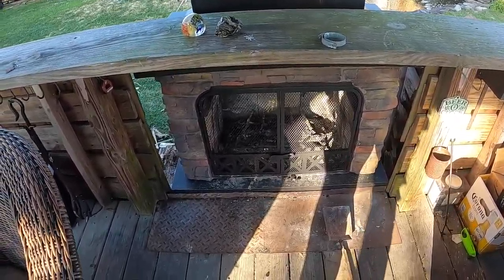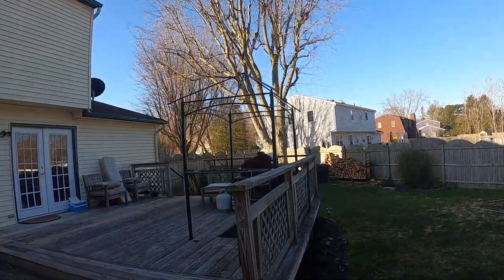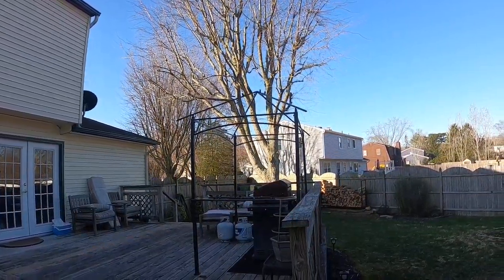The other thing that I did is I assembled the new grill gazebo. However, I have not installed the top because it's only March and I realize it'll get beat to death.